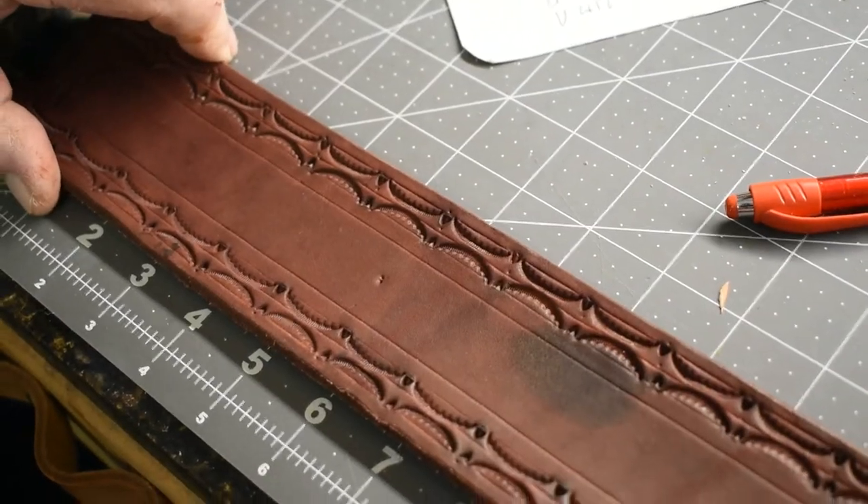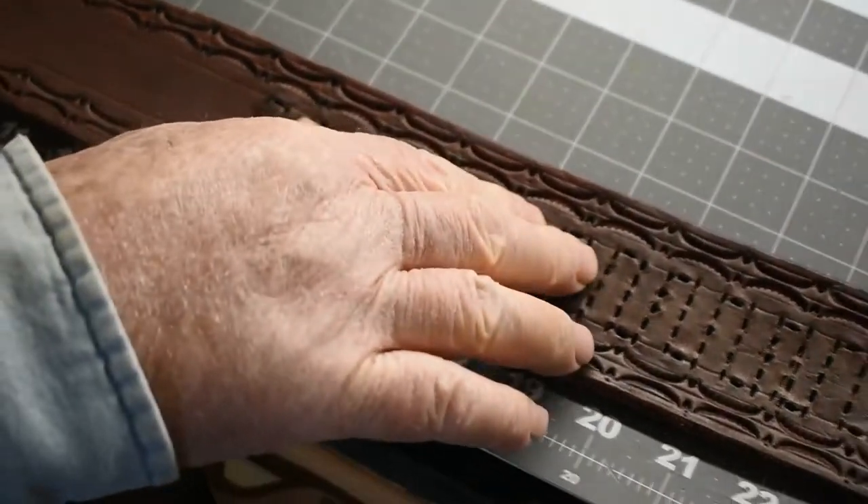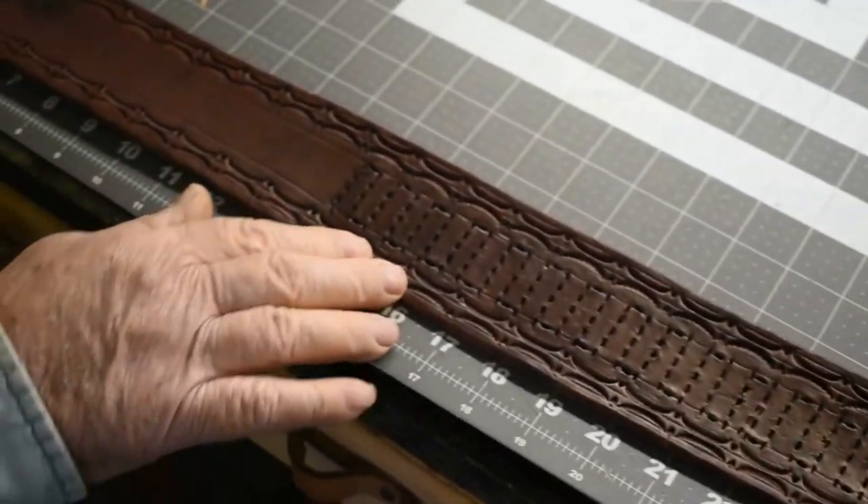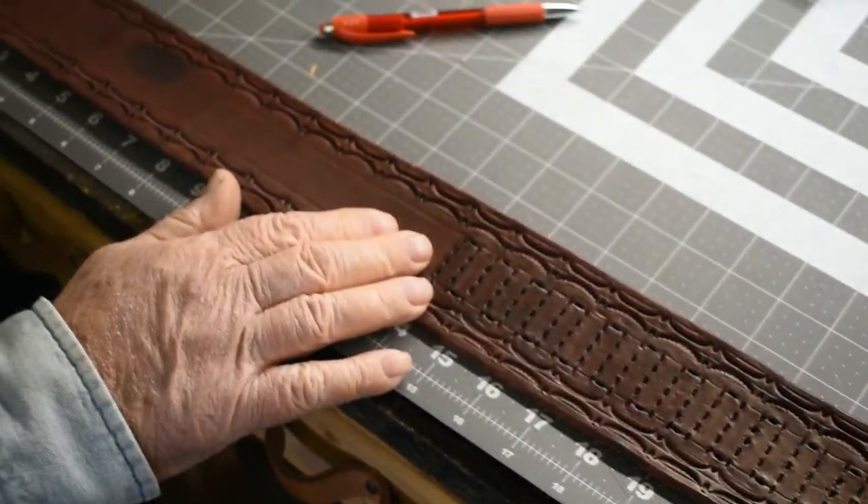So this is the belt that I had laid out. I've already dyed it. The customer wants 20 bullet loops on. I've laid out the bullet loops for it and I'm going to start stitching those on. When I get them stitched on, then I'll get back to you.